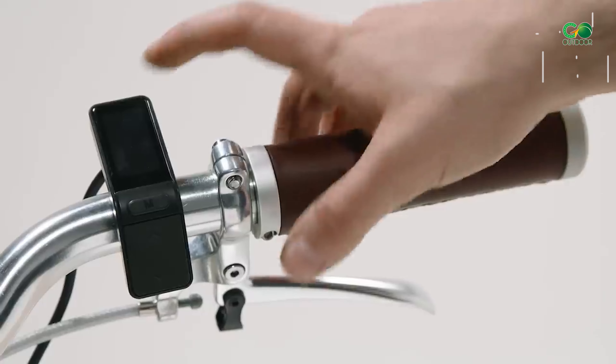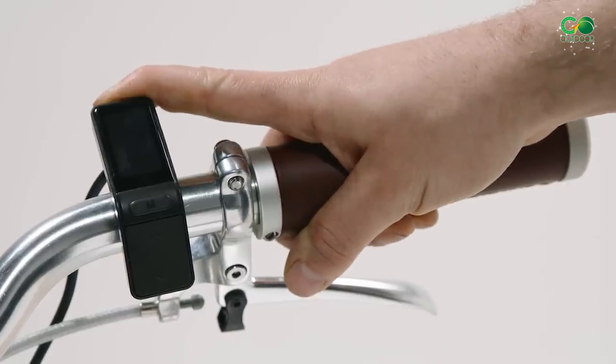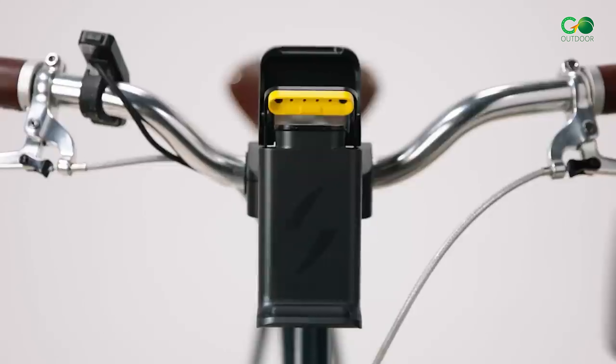Furthermore, the kit's 250W geared hub motor gives a smooth navigation flow so you can easily accelerate.